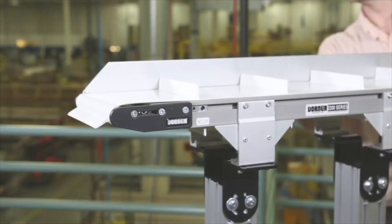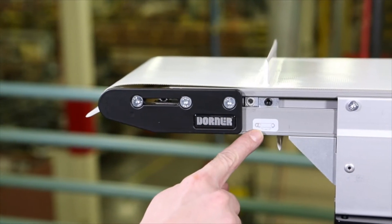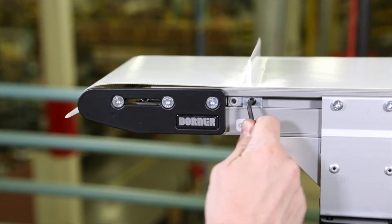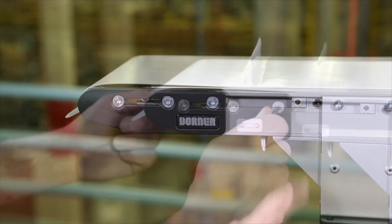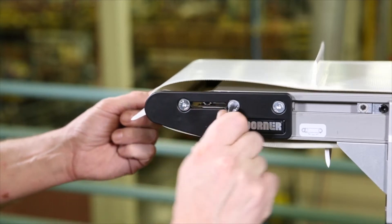To change the conveyor belt, first remove all guiding and accessories from one side of the conveyor. Locate the tension end of the conveyor identified with this label. To collapse the headplate assembly, loosen and move the cam tracking assemblies away from the headplates. Loosen the fastening screws and push the headplate assembly inward.